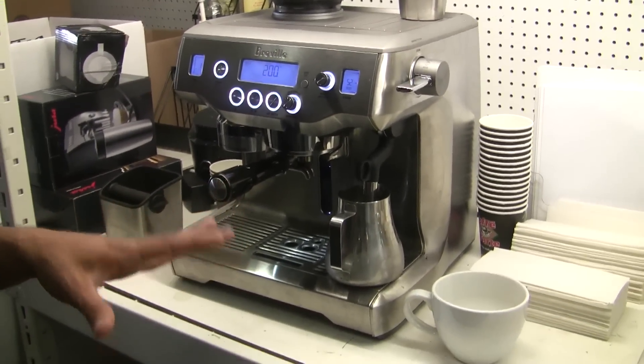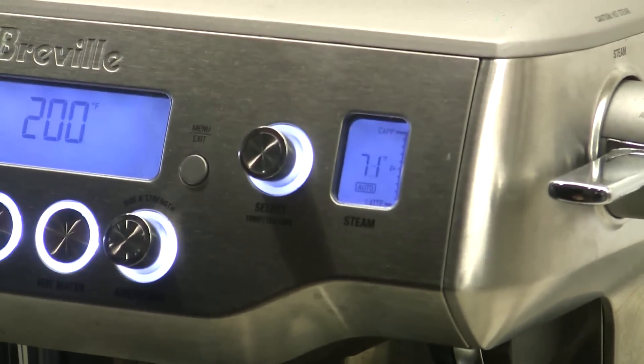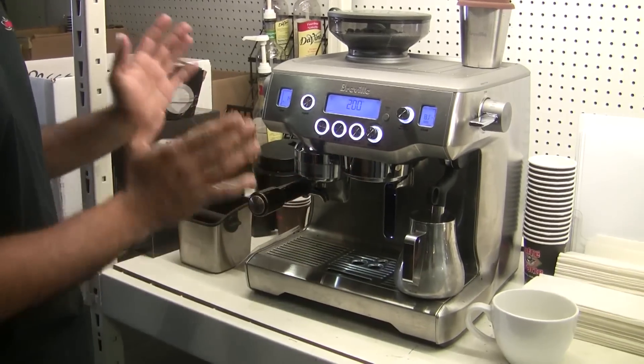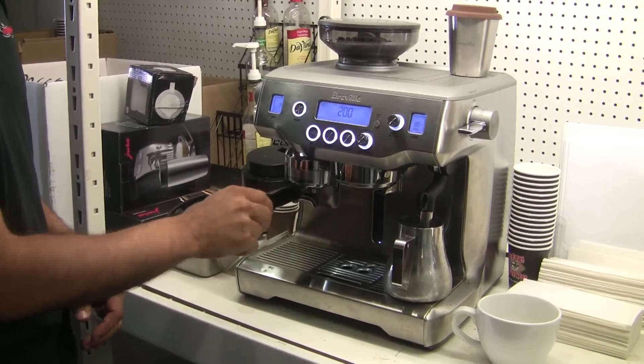The cool thing is it gives a nice live reading, so it tells you what the temperature is as it's going. While it's doing that, because I don't need to do anything for it, I'm gonna go ahead and prep the shot by locking it in, and the grinder will dose it, tamp it, and do everything automatically. So once the portafilter is in place, just slide it to the right and let go.